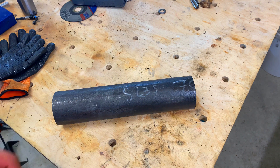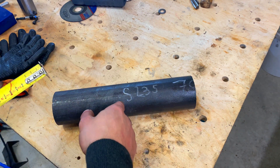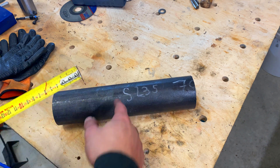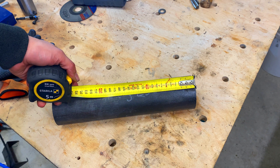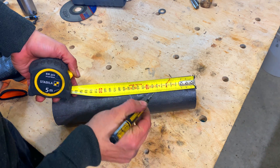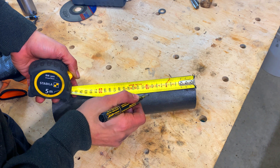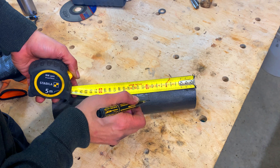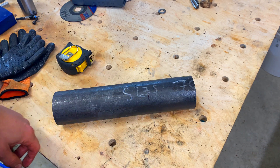We're going to cut this bar stock down — it's 70 millimeters in diameter, the steel is S235. We're going to need 100 millimeters of this, about 10 centimeters. We can cut it down right about here. Let's go to the bandsaw and chop it up.